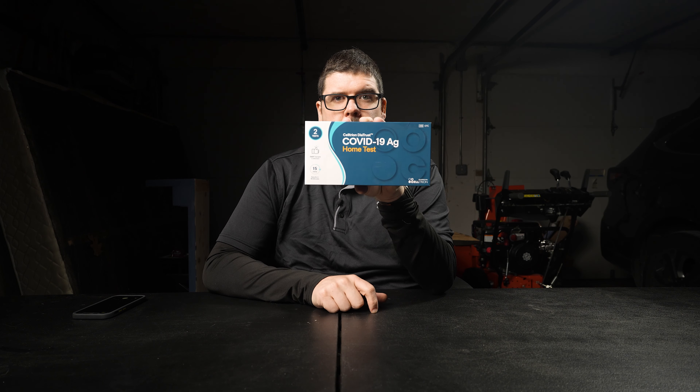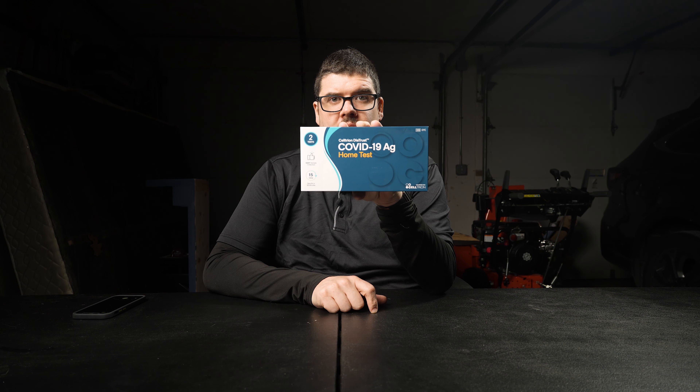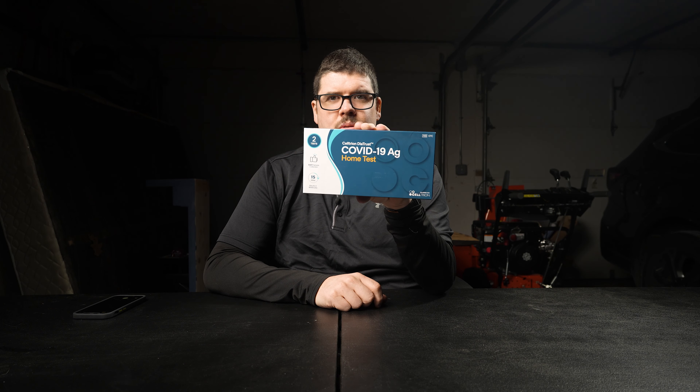Welcome back to Getting Epic. I'm Tim and today I'm going to be unboxing and going through how to use this test. This is the Celtron COVID AG Home Test. If you think you have COVID-19, check out my description down below and pick yourself up this COVID test. It's so easy to use and it doesn't take that much time.